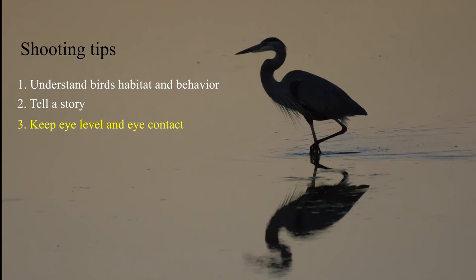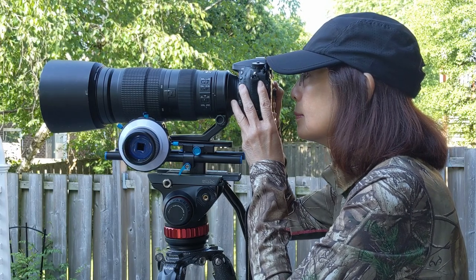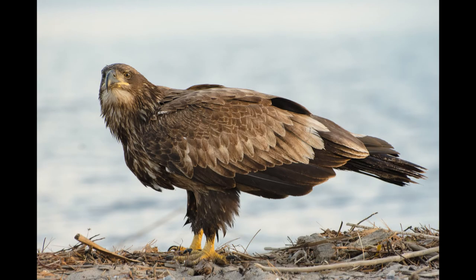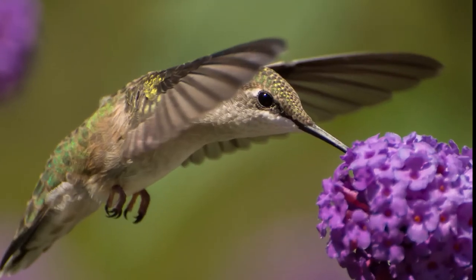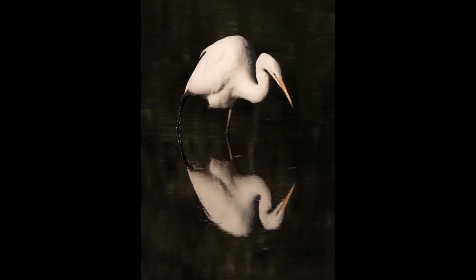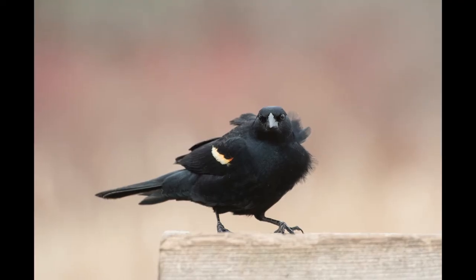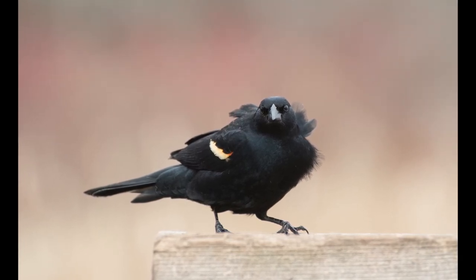Third, try to get eye level with the bird — eye contact will show the connection. Fourth, focus on the bird's eyes, as a sharp image will make a better photo. Fifth, get a soft background. Try to move around yourself to have the bird isolated in the picture and avoid a busy background.